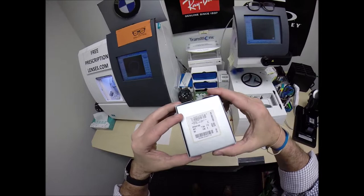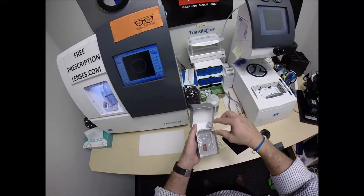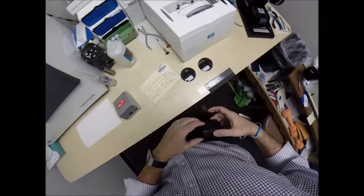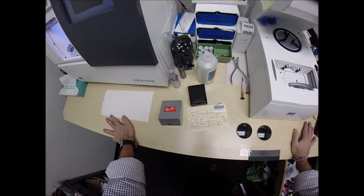These are the Ray-Ban 4105, color 601, the shiny black, the 50 eye size. What could be in this box that is going to have polarized gray lenses installed? It is the folding Wayfarer. Of course you've got your Ray-Ban cleaning cloth and this cute little case. The reason why this is a surprise is that someone loves you very much, and that person we shall call mom.